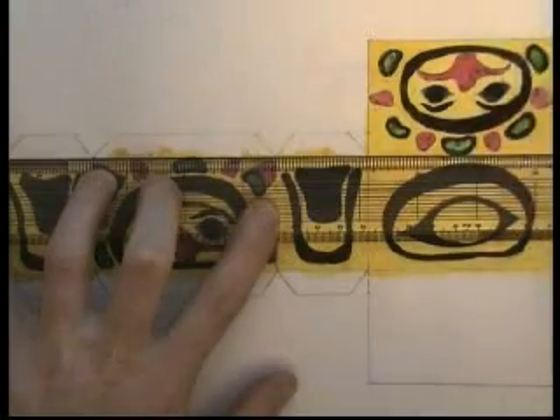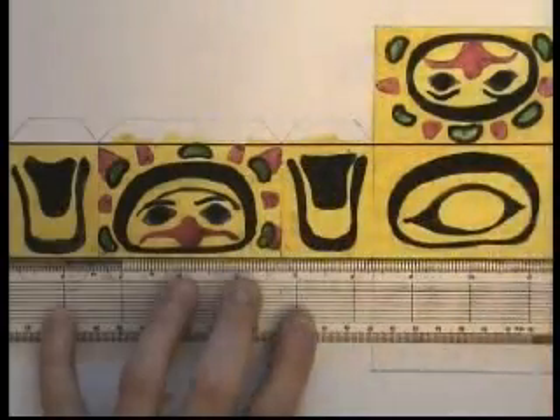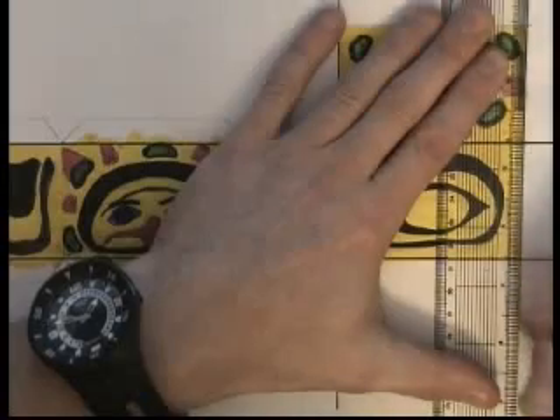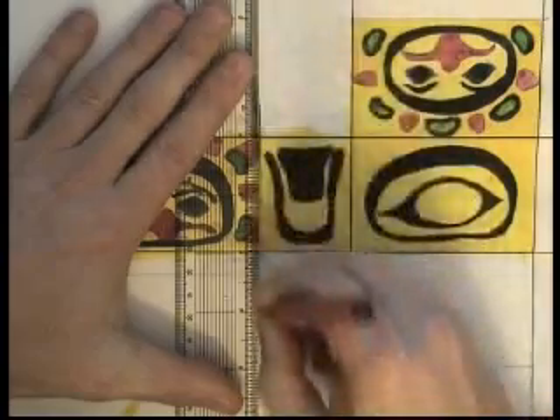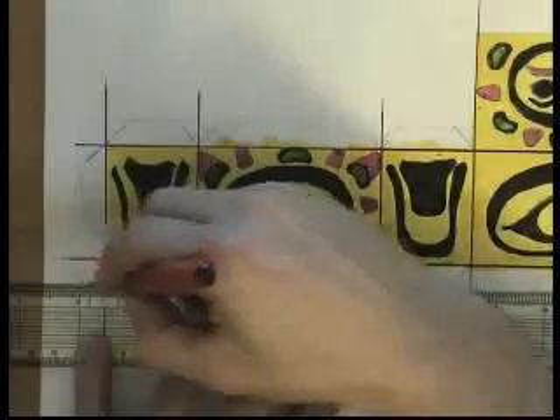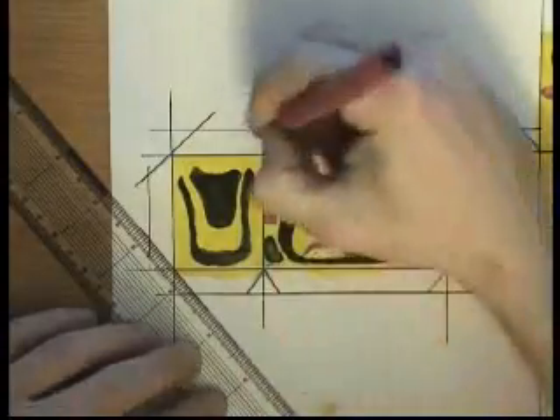First of all, it's a good idea to highlight the edges with a black ink pen. It makes the box edges look a lot smarter and it'll make it easier for you to cut out. So just go around each of the outlines of the edges of the panels and the boxes and the tabs with a strong black line using an ink pen. Use a ruler to help you do this so that your lines are very accurate.